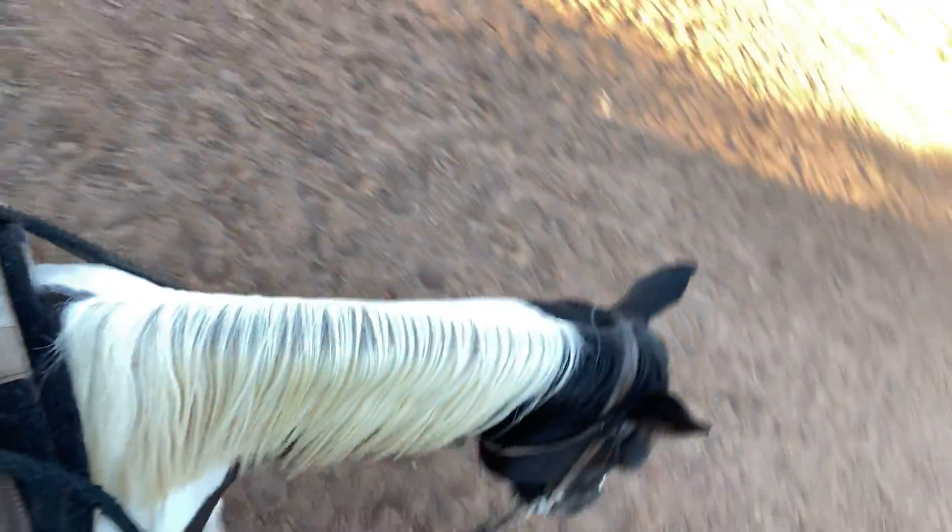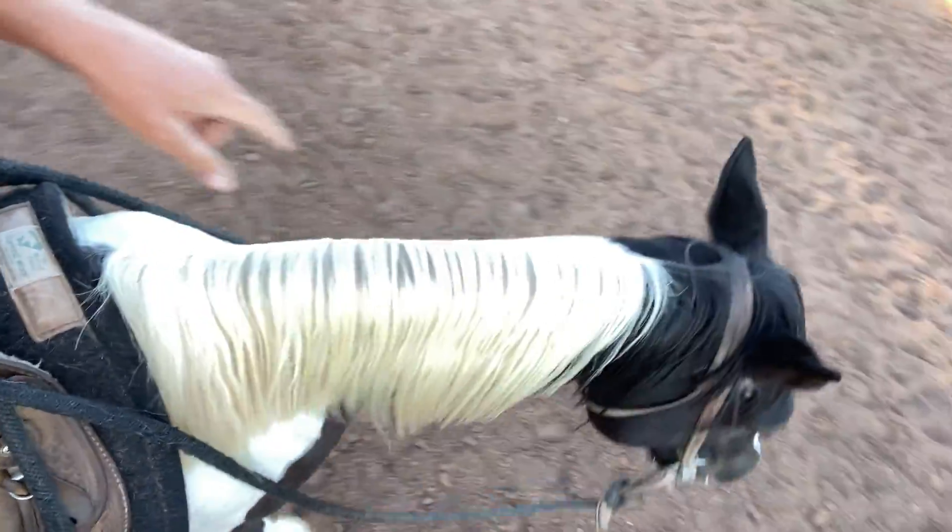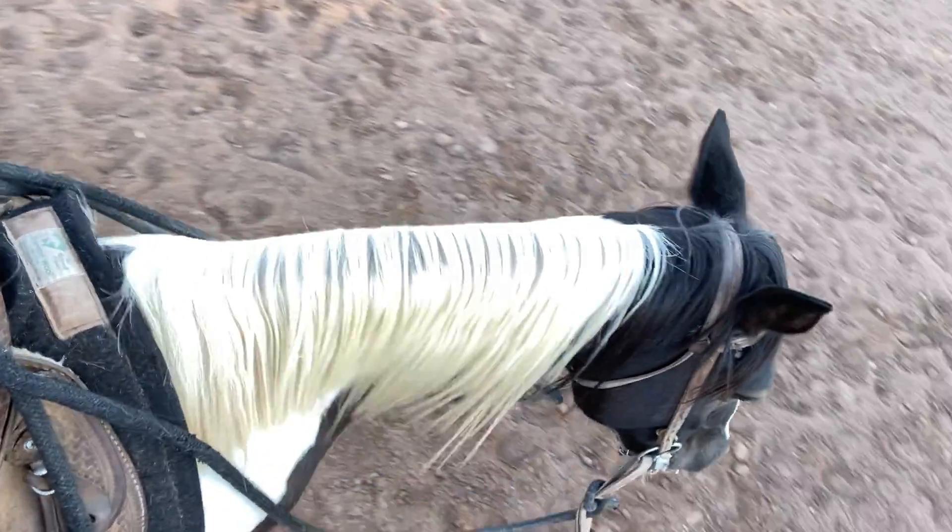Now let's see if I can go right. I'm putting my left leg — and I see him going right, now he's going back to the right. I put my left leg up near the girth and my right leg back towards that back cinch. And then he turns.